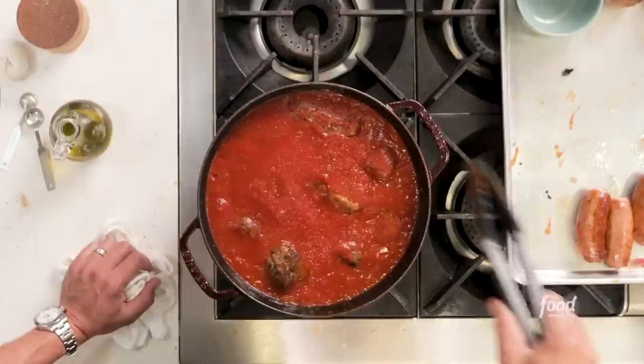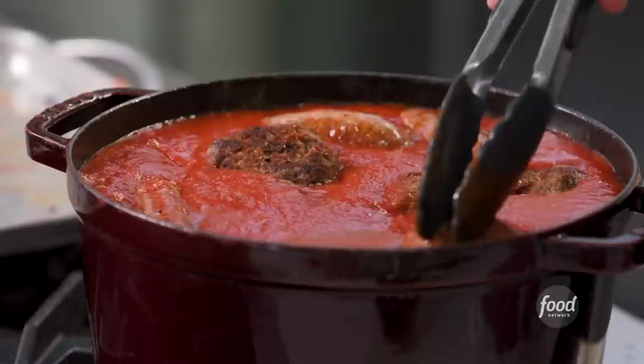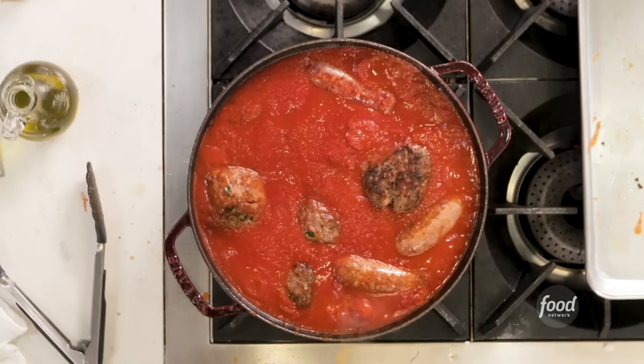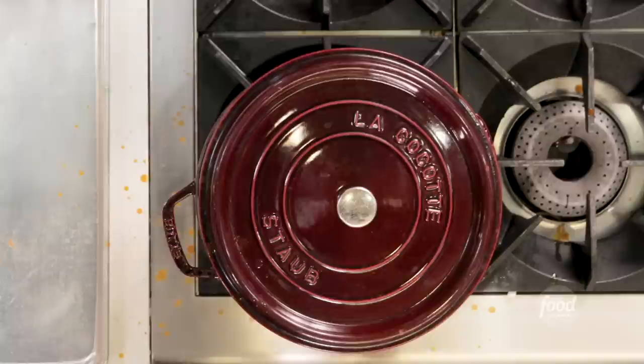Everything does fit perfectly. We're going to let this simmer gently for about an hour. We'll temp the meatballs and bring them to 165°F, then take them out. Let those neck bones simmer even longer. Turn it down to a nice low simmer and put the lid on — remember, a lid is like turning the heat up two notches, so give it a little crack so some steam escapes. Let this go for about an hour, then take out the meatballs and sausage.